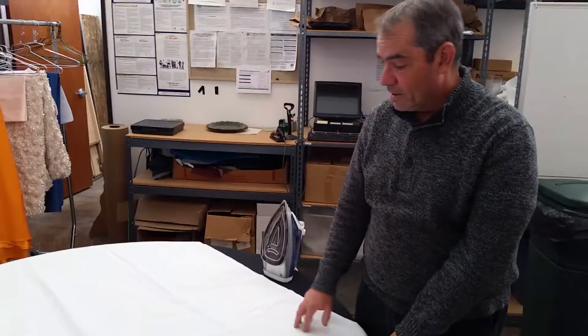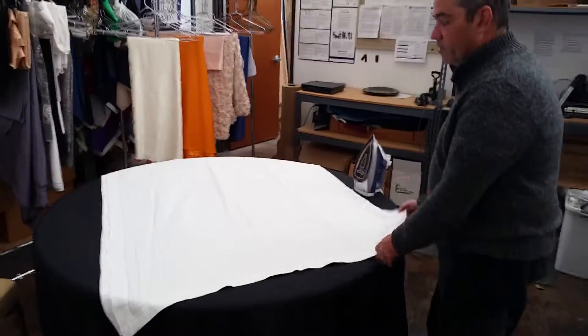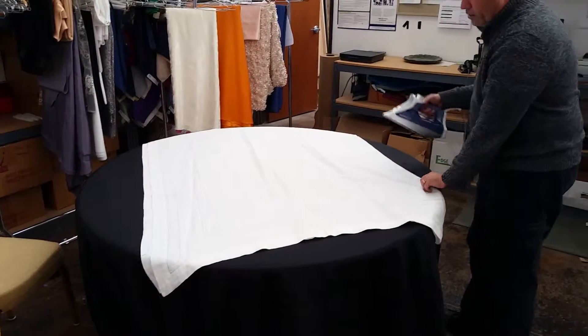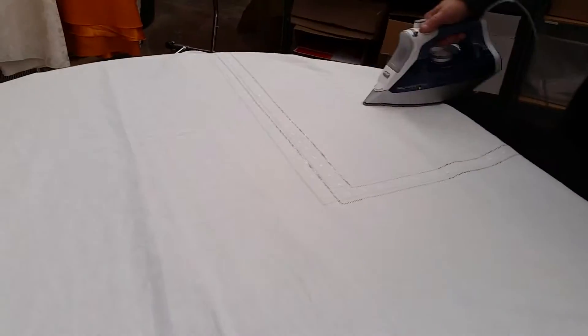What you're going to want to do is get out the creases from where they've been folded. The easiest thing to do is just spread this out, lay it in half where it's folded, and take your iron and run it over the creases where it's been folded.